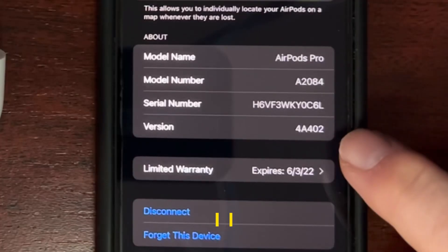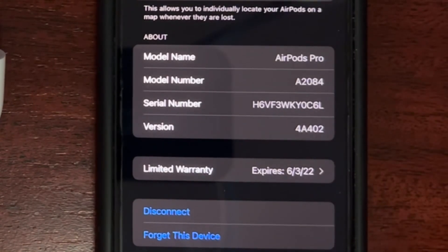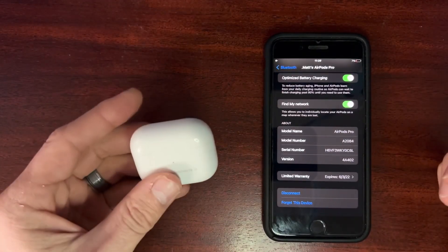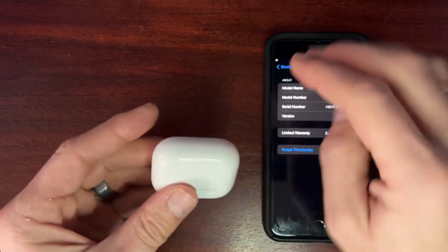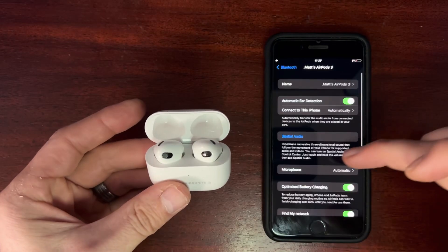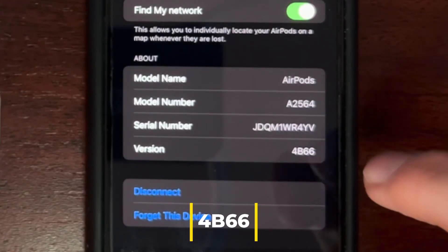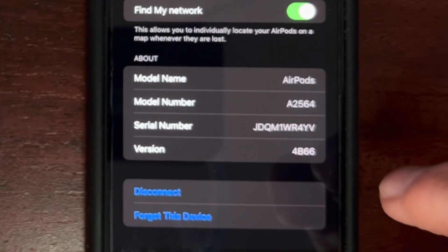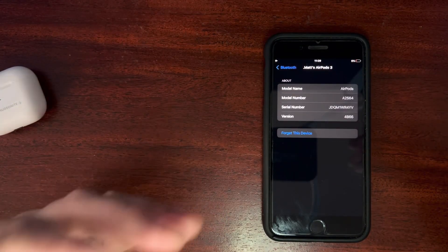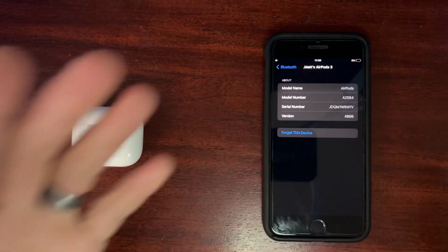If we go into mine here, we can see it is at 4A402, which is the latest firmware at the filming of this video for AirPods Pro. The previous version was 4A400. For AirPods 3, the process is the exact same. My AirPods 3 firmware version is 4B66, which is the latest version — the previous version was 4B61. That's how you can easily make sure that your AirPods Pros or AirPods 3 are updated to the most recent firmware.